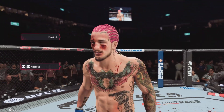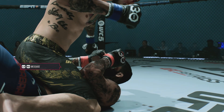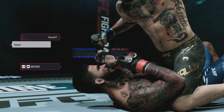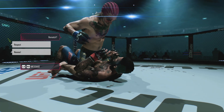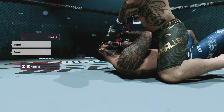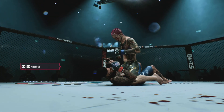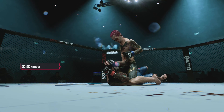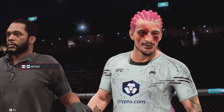Great knockout! Let's go. We now go inside the Octagon — Bruce Buffer to wrap it with the official decision. Ladies and gentlemen...